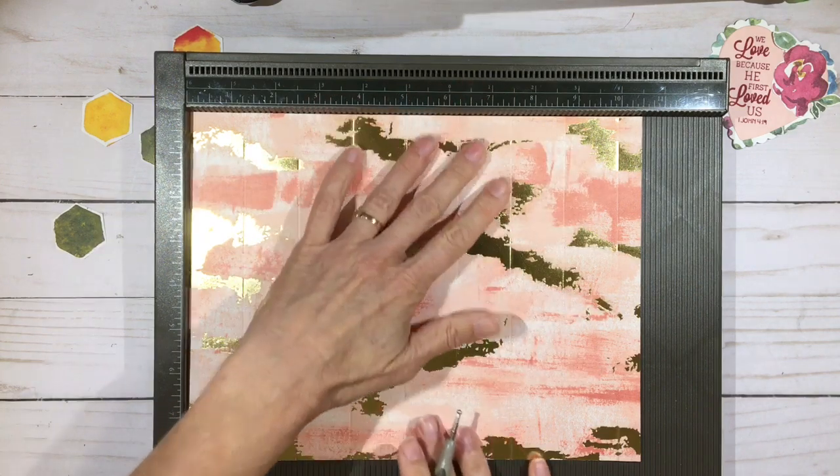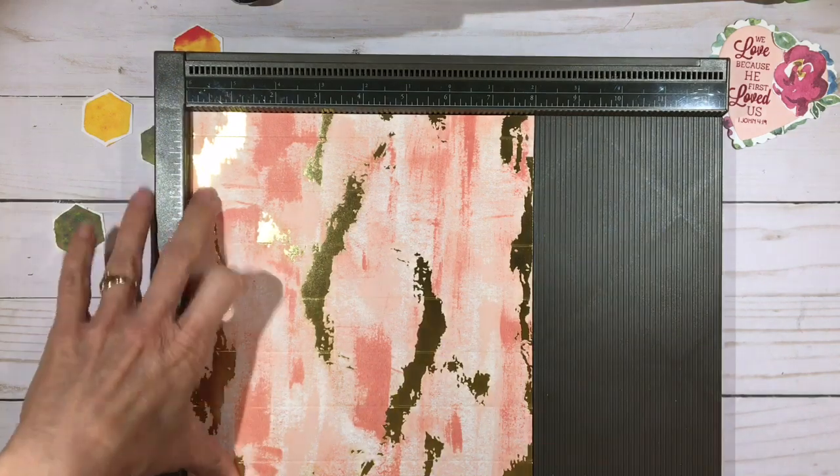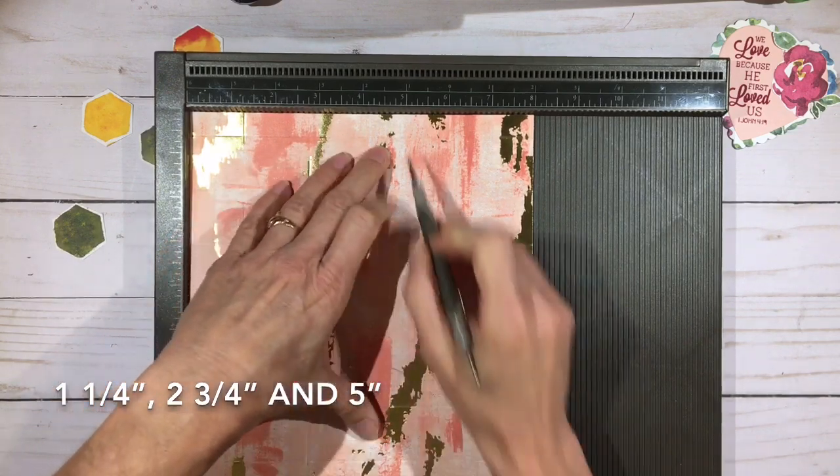Move the top to the left if there is a directional pattern, and we will score the eight-inch side at one and a quarter inches, two and three quarters of an inch, and at five.